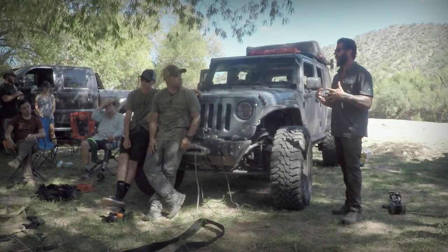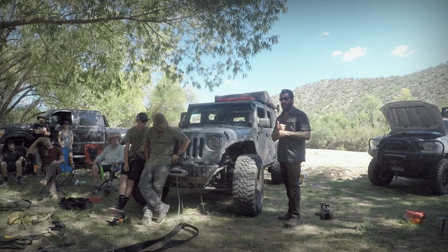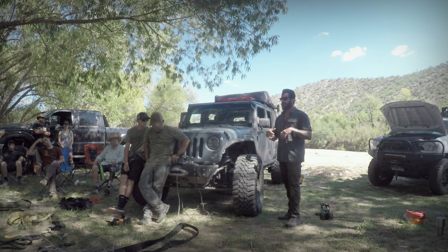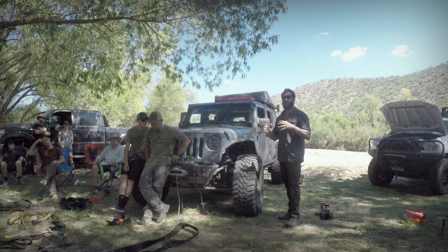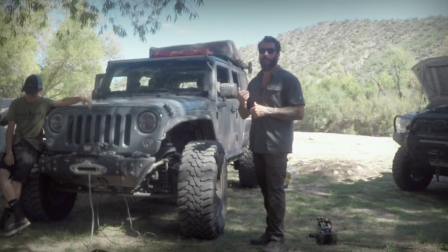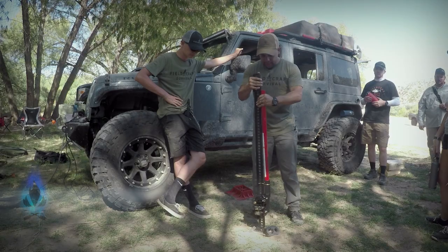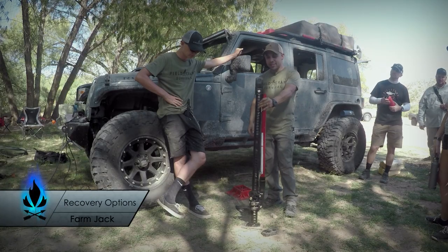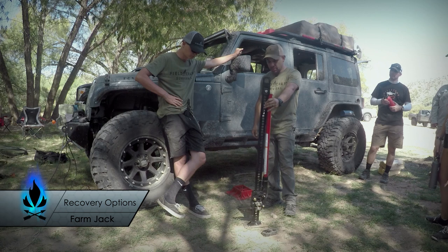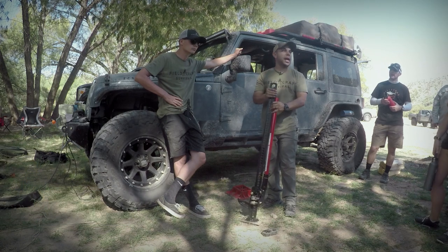If you have a winch on your vehicle right now, I want you to actually go and attach your connectors for your manual controller and go use it. Part of this is familiarization of your own equipment — go put your hands on it. When you see these, it's probably the sketchiest way you can lift these vehicles, but in an emergency situation you've got to do what you've got to do. At some point you're going to have to take a risk.